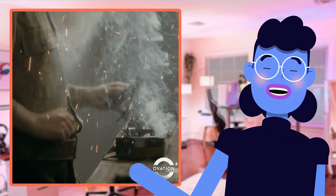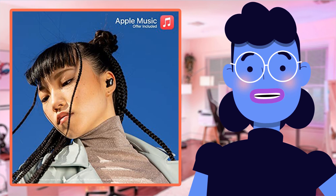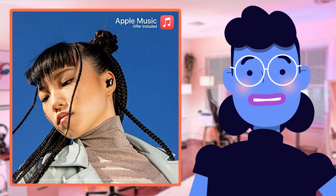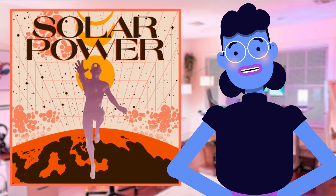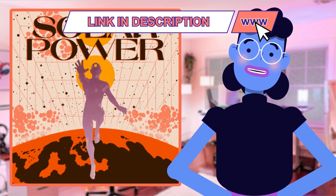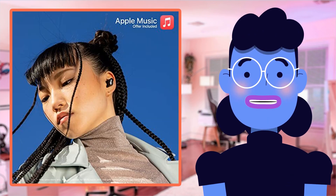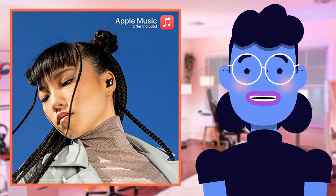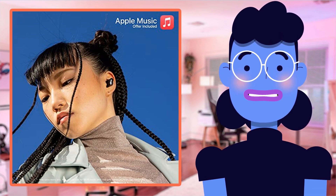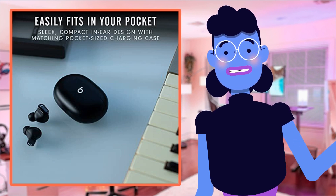Another pair worth comparing is the Jabra Elite Active 75t, which streams music seamlessly and offers slightly deeper bass thanks to powerful drivers, with solid representation across heavy and mellow tracks. It also features an environmental awareness option and custom equalizer settings for personalization. Its durable, waterproof design makes it super workout-friendly, and the clearly distinguishable physical buttons help avoid the button-confusion that many Bluetooth buds suffer from.